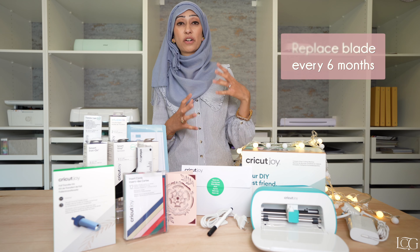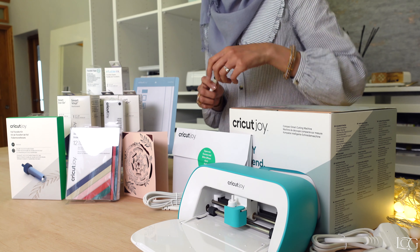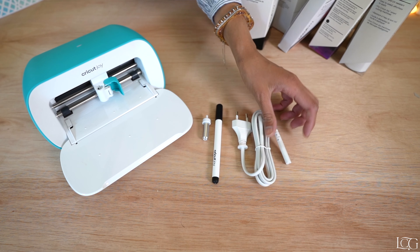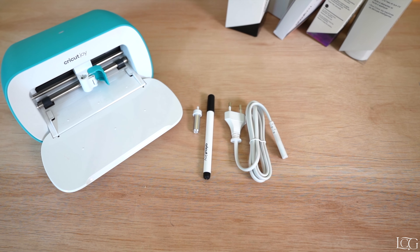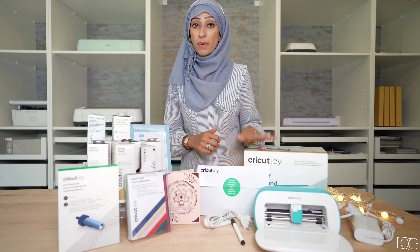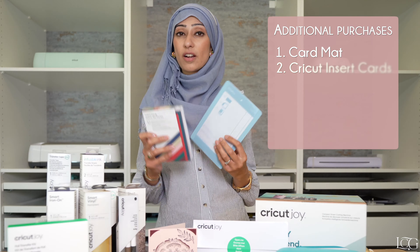That's the fine point blade that comes with it. That's one thing that's different from the bigger models — it doesn't have a clamp A and a clamp B, there's just the one clamp in there. As far as blades go, it obviously depends on how much you use it, but generally with a fair amount of usage I would replace that blade every six months to make sure you're continuing to get really clean and crisp cuts. In the box, as well as the fine point cutting blade, you'll also get a pen, a cutting mat, and your power adapters — both US and UK — just in case you want to take it on holiday with you.